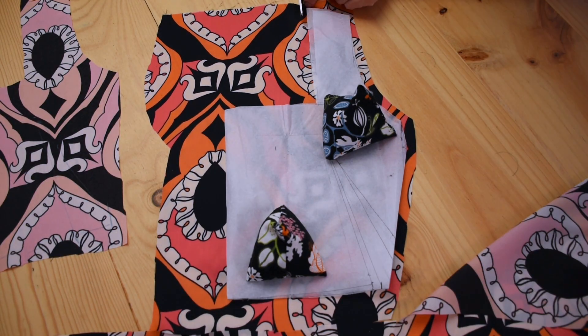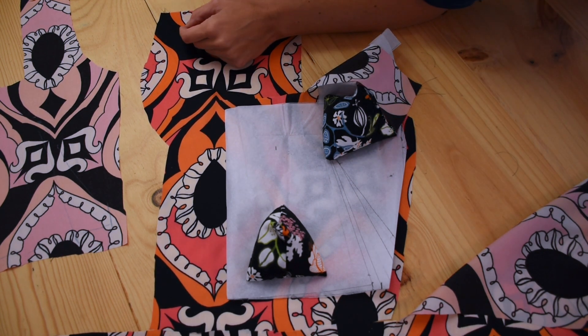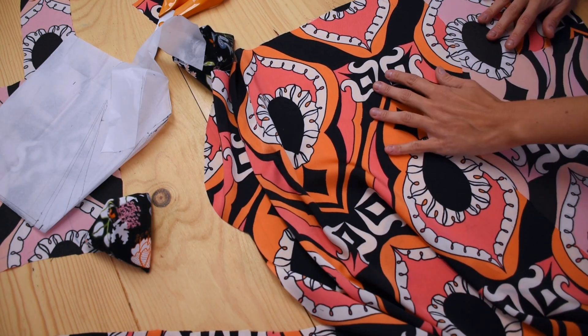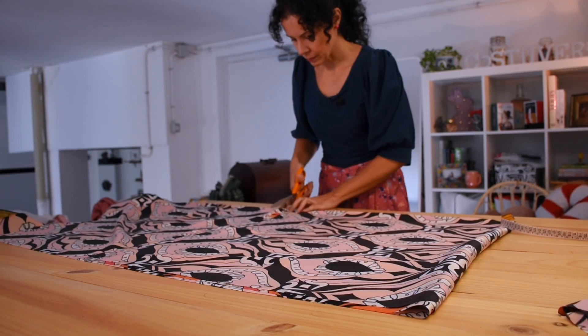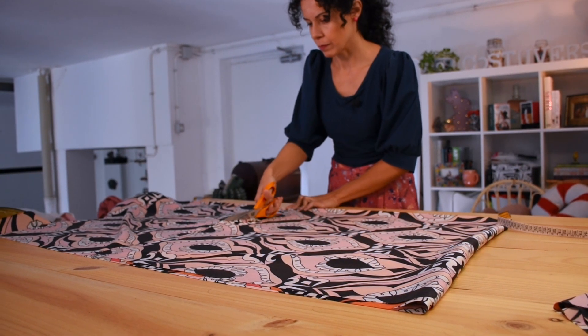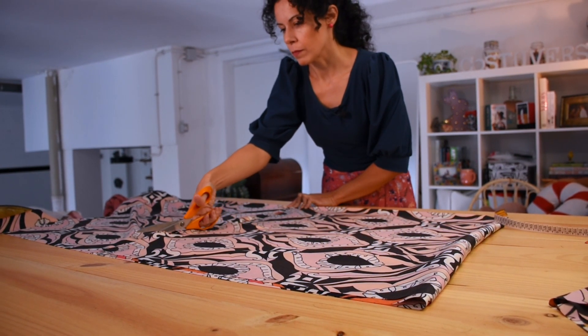Once I cut one of the back panels I took into account that I wanted to pattern match the dress, so I was really careful about placement to have the same drawing on the back and front. The skirt is really easy to cut because you just need a rectangle of material in the length you want — in my case 60 centimeters.